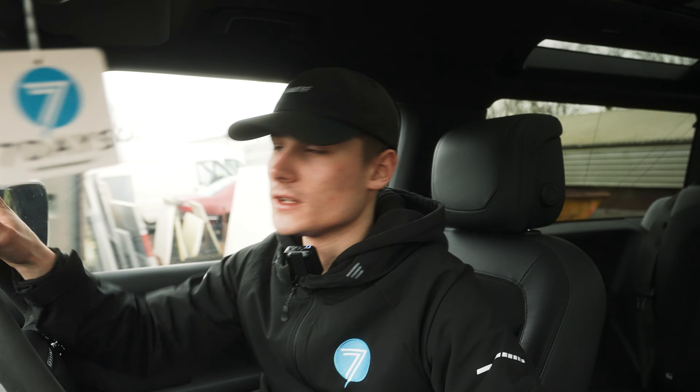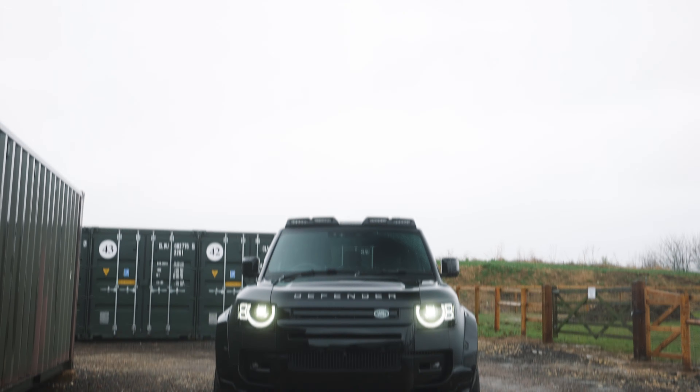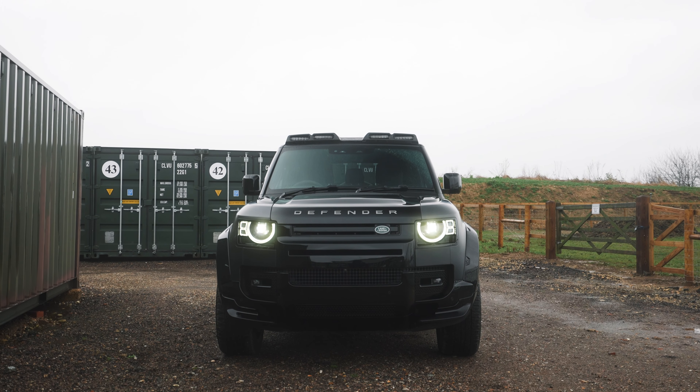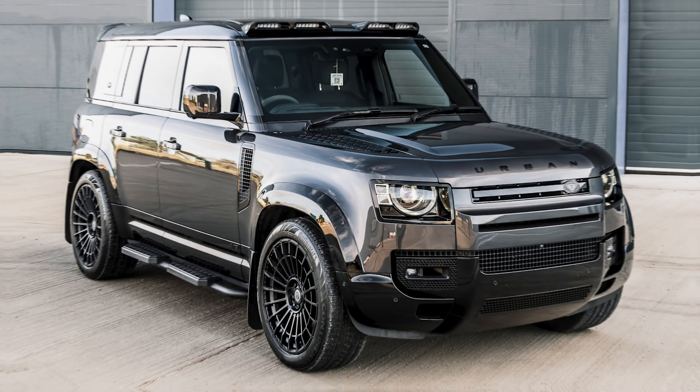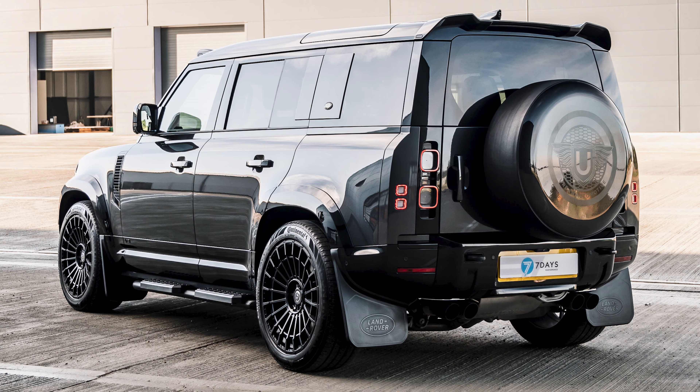Welcome to our first video of the year. Right now I'm inside an Urban V8 Land Rover Defender. It is the Defender 90. We've not done one of these models before — we've previously done the Defender 110s, which are the larger five-door cars.